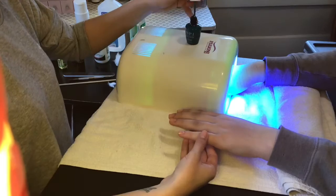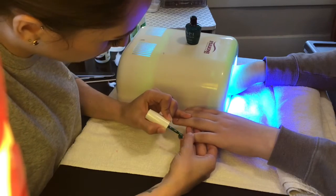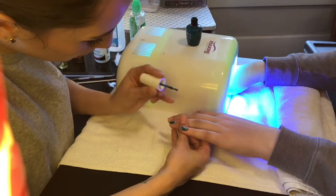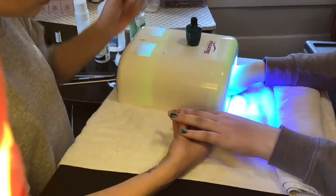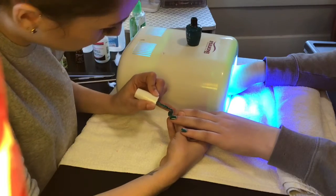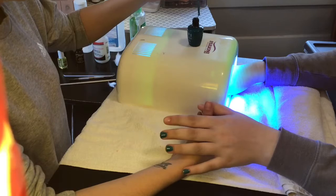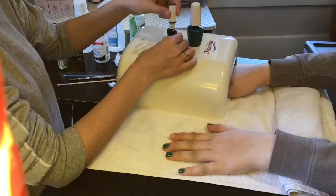Place that hand under the UV light. Then you are ready to apply the first layer of color polish. One big difference between regular polish and gel polish is with regular polish you have to wait for it to air dry. With gel polish it is cured and set after being under the UV light. This means you won't ever have to worry about messing up your manicure.